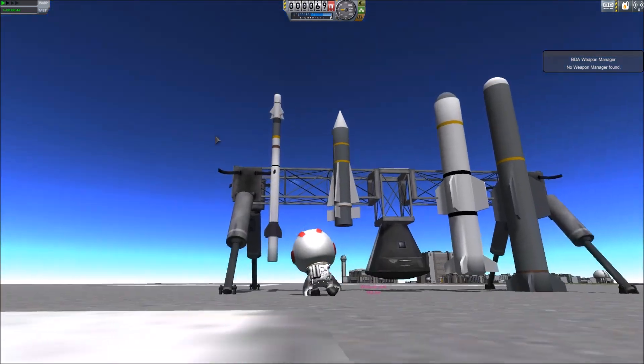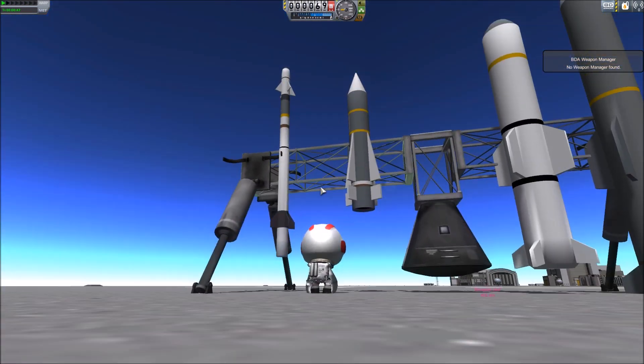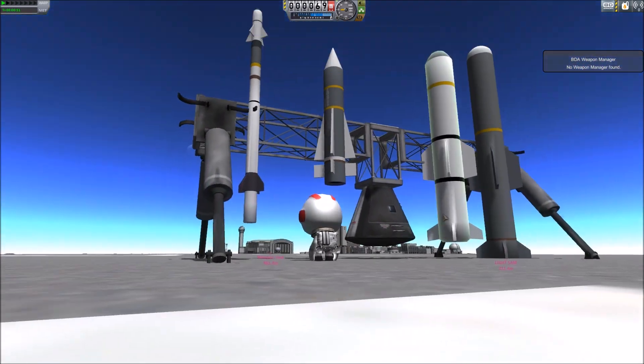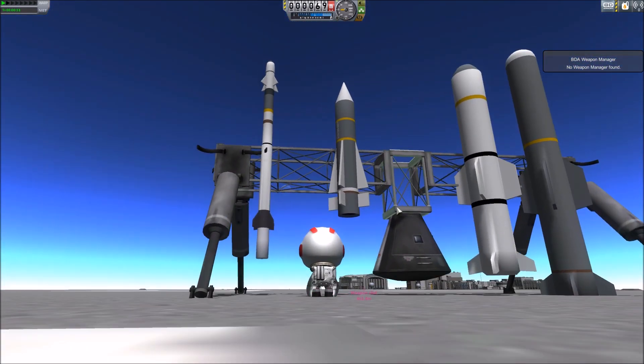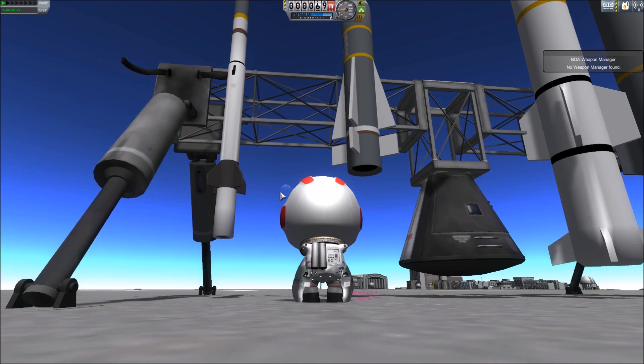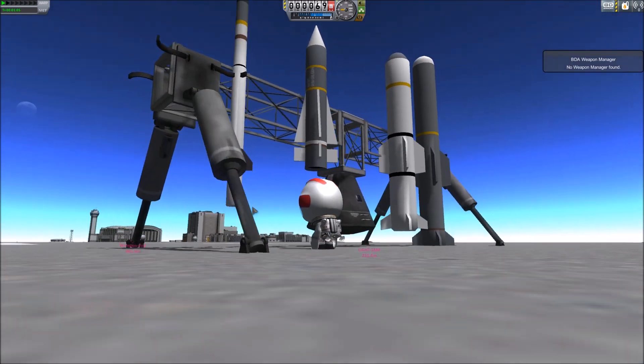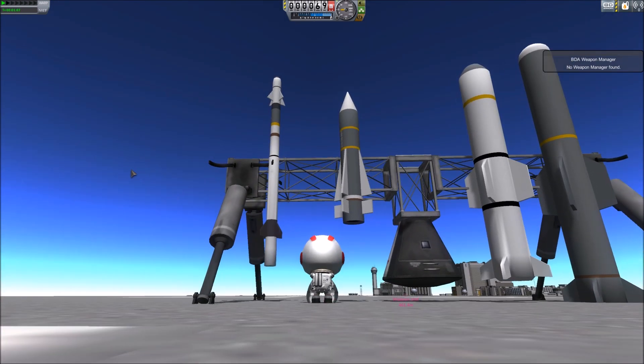So first things first, on the left here it might look a bit like a Sidewinder, and that's because it was originally based off one — the actual missile, not this model. I did all these models myself; I'm not a very good modeler, I literally just learned last Wednesday, and it's currently Tuesday, so less than a week. But anyway, this is the RIM-116, basically it's a CIWS missile, meaning close-in weapon system.